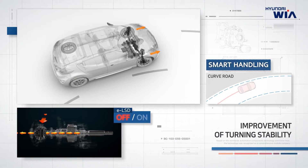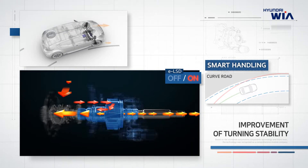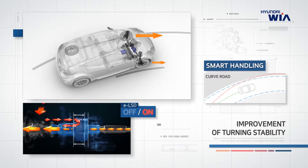In an understeer situation, HyundaiWiA ELSD distributes the wasted driving force of the inner wheel slip to the outer wheel with high grip, improving E-LSD's handling capability and turning stability.